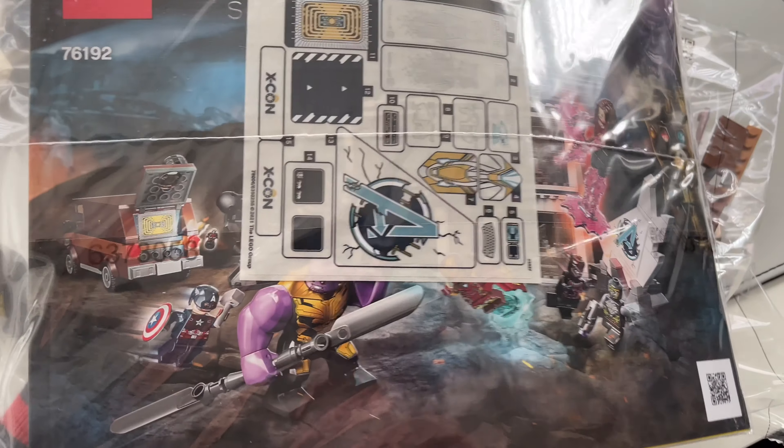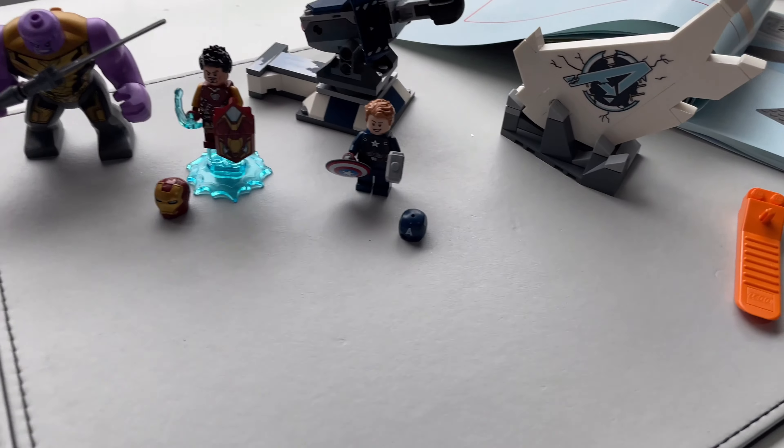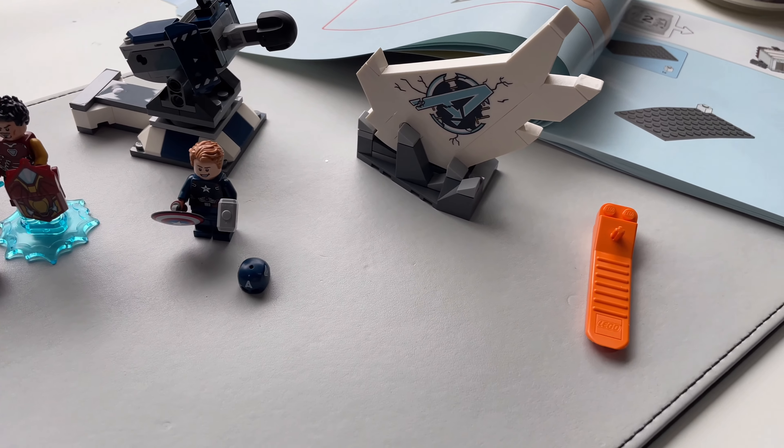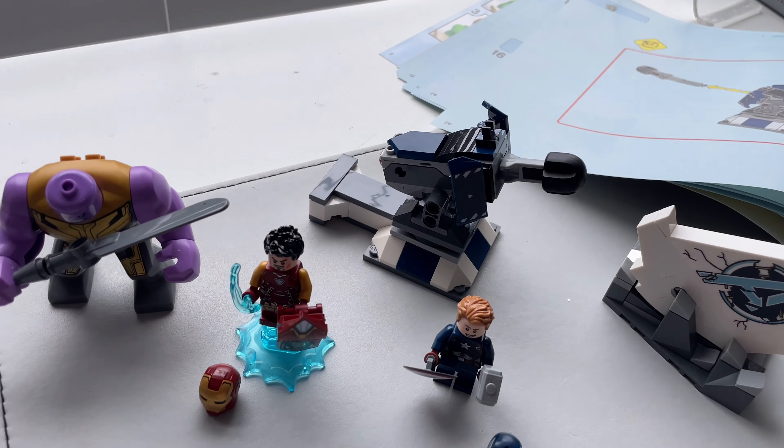Hey guys, welcome back to Deadly Book To Build. Today I'm going to build this Marvel Avengers set from a few years ago and see if it's any good, because it's a pretty big box — but how much do you really get?